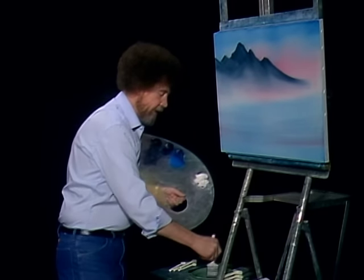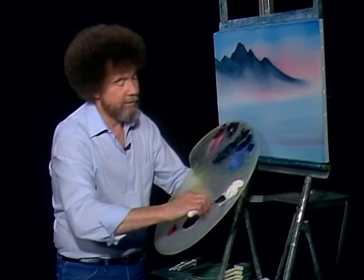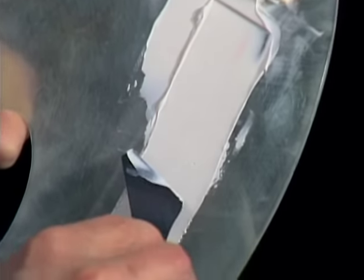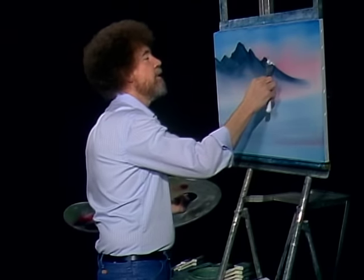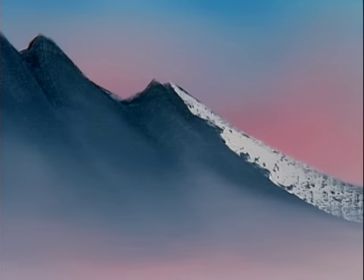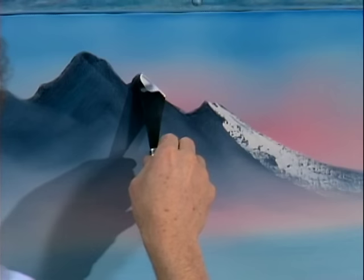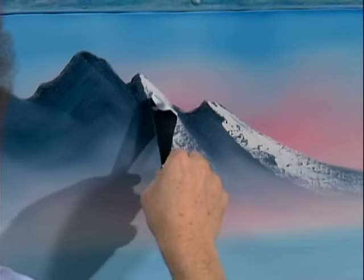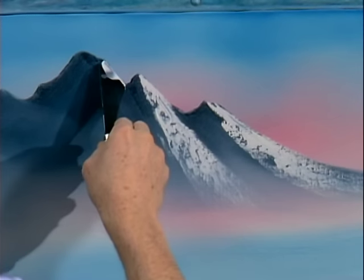I'll wash the old brush again — that's the most fun of this whole technique, just washing the brush. You can take out all your hostilities and frustrations just by beating the brush. Now I'm going to take titanium white, pull it out as flat as you can get it, cut across, and get our little roll of paint. Always loading the knife the same way. Now you have to make some big decisions: where is the light striking your mountain? Touch and just let it flow right down the mountain. No pressure, no pressure.